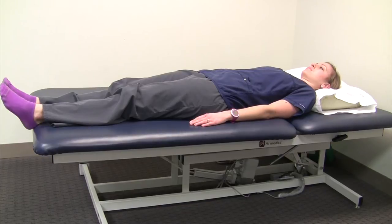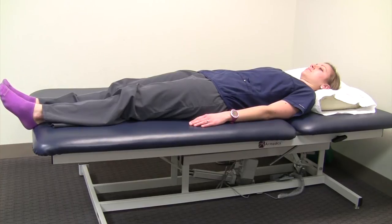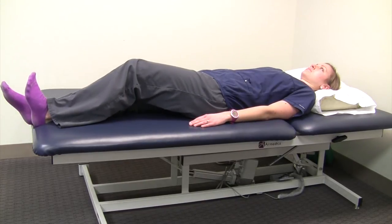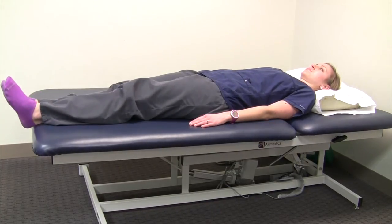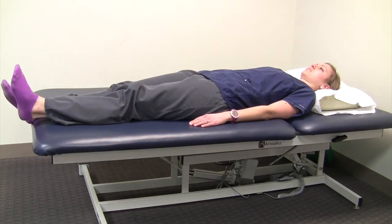The third exercise is the heel slide. This should be performed lying down — it's usually most comfortable to do it in bed, since it's easier to get on and off a bed rather than the floor. It's simply a range of motion exercise. While lying there, you're just going to bend your hip or knee. You may have a lot or only a little range of motion; just do it in the range of motion that you have available.